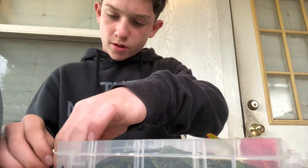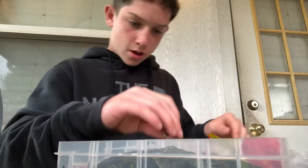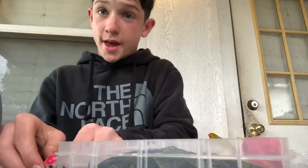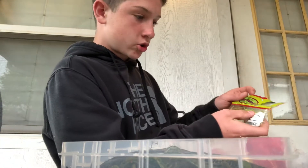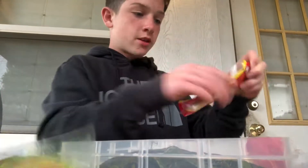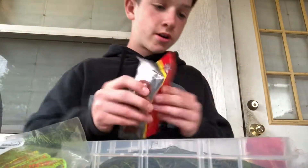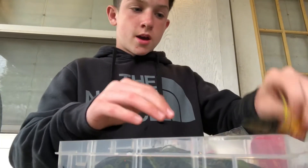I have more crankbaits but I don't want to get them all out because they're a pain. Second, I have some Bobby Garland crappie baits for catching crappie, and these little worms I use with a drop shot rig.